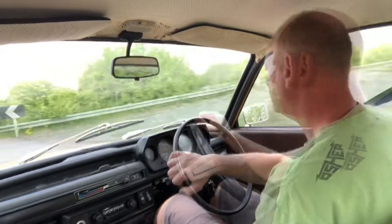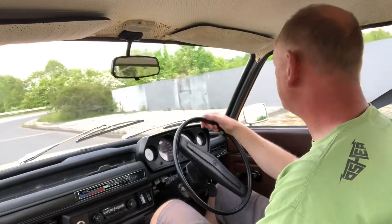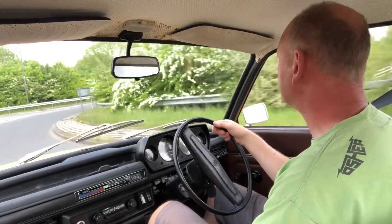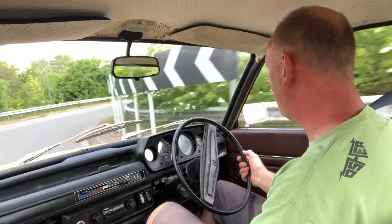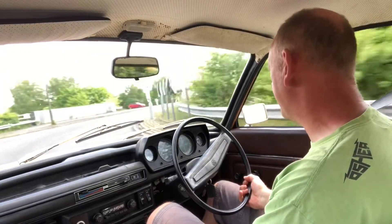Nothing wrong with that. I think I'll do one more little blast up the dual carriageway - it's a 60 by where I live, so it would be a shame not to.